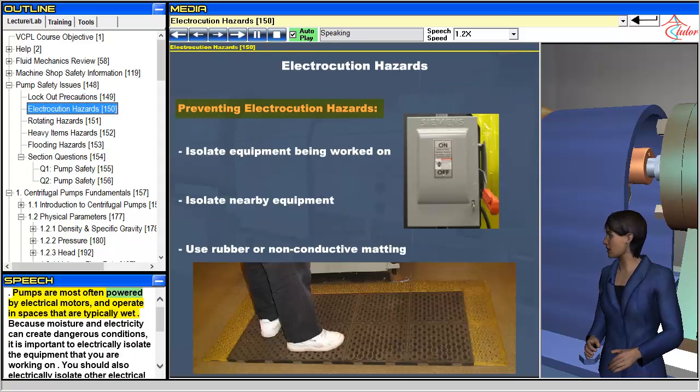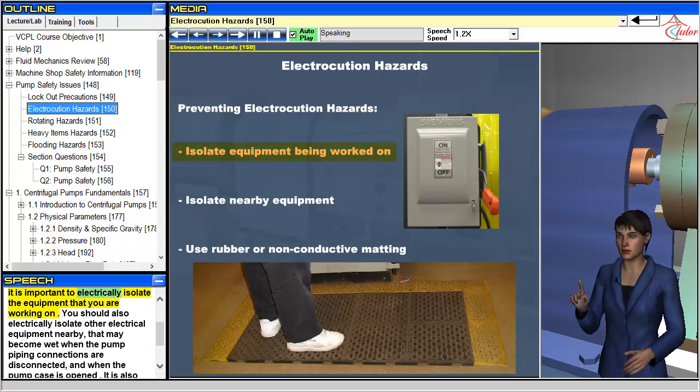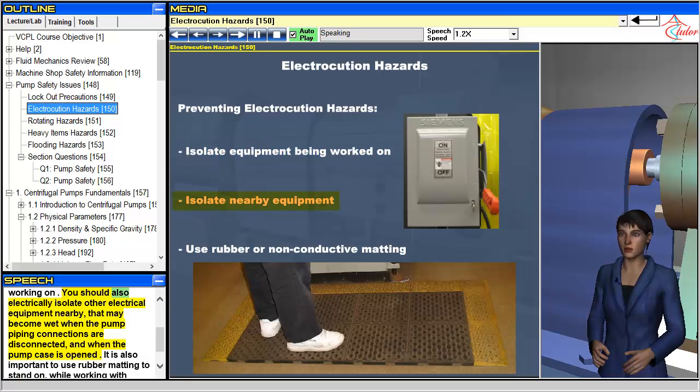Pumps are most often powered by electrical motors and operate in spaces that are typically wet. Because moisture and electricity can create dangerous conditions, it is important to electrically isolate the equipment that you are working on. You should also electrically isolate other electrical equipment nearby that may become wet when the pump piping connections are disconnected and when the pump case is opened.